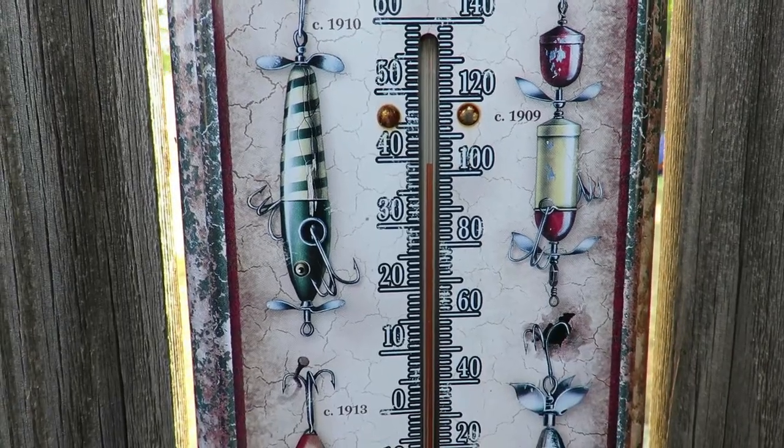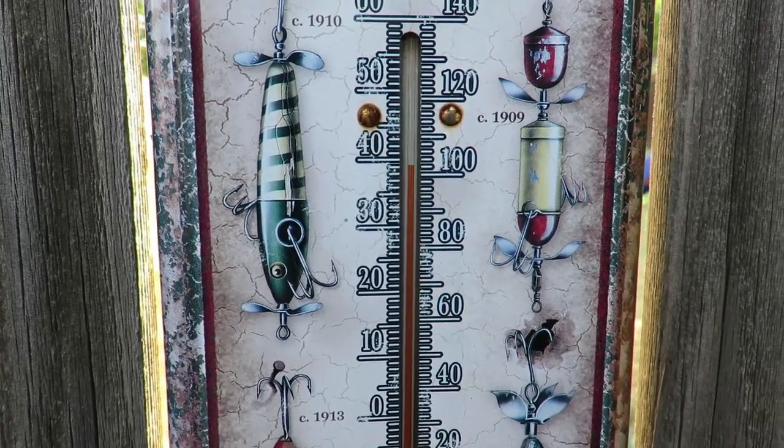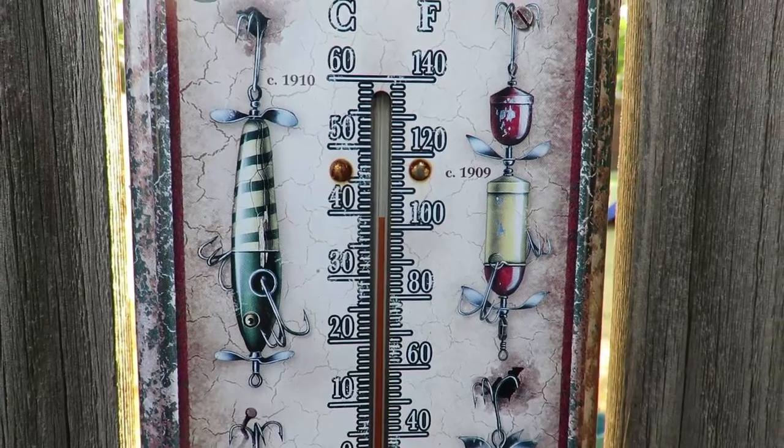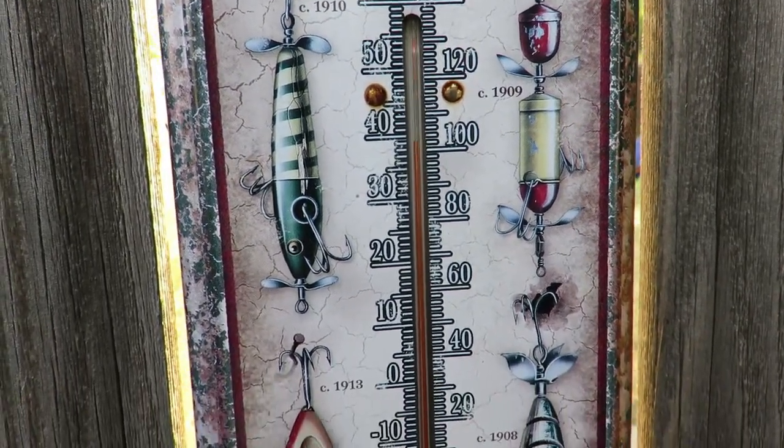Y'all have a good one — until the next video, talk to you later. It's about seven o'clock in the afternoon and about 103 degrees in the shade — that's how hot it is.